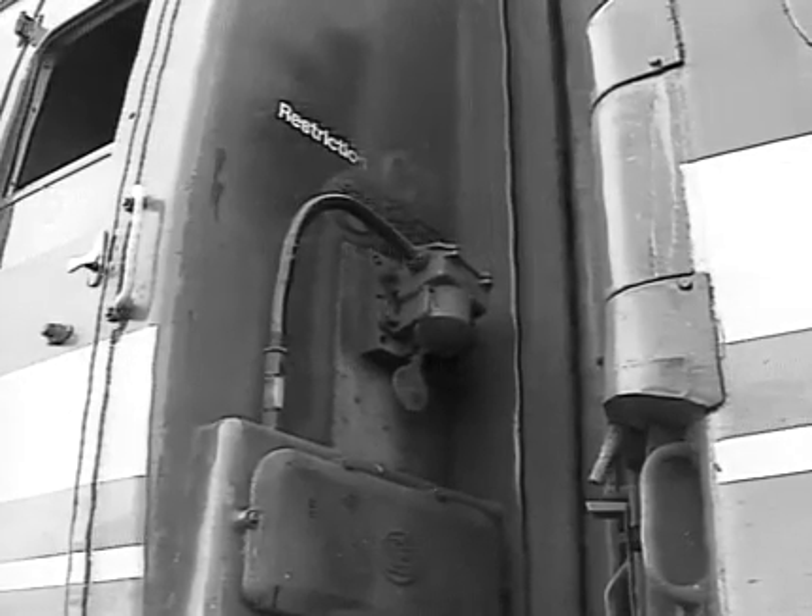It is also vitally important to remember that on any one unit, a single shoe in contact with the conductor rail will mean that the whole power circuit is live. The same thing applies if the shed jumper is connected and the shed supply is live.